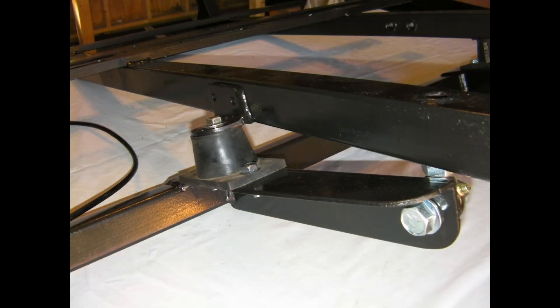The front suspension attached to the mainframe using a rod end, and for suspension travel I used a rubber bushing. I swiped that idea from the Morris Mini.